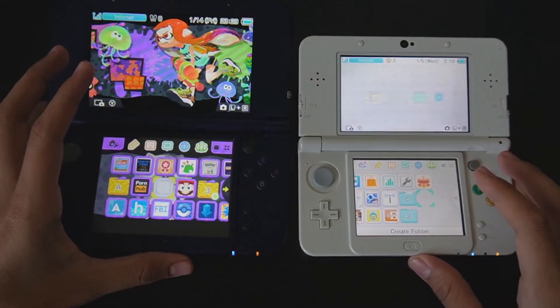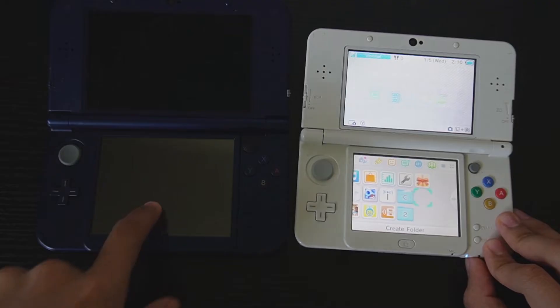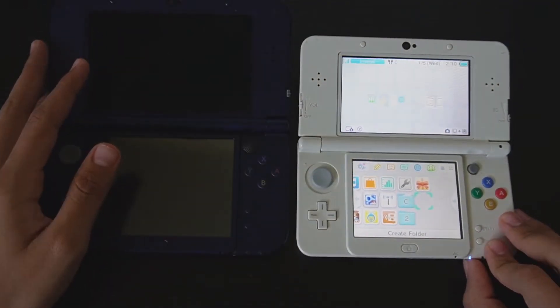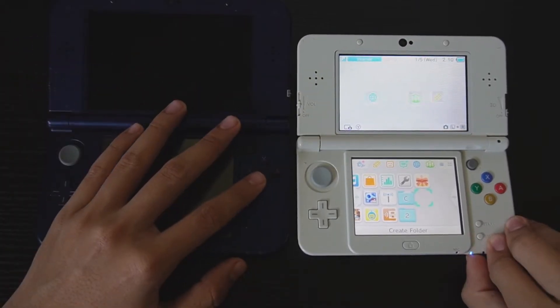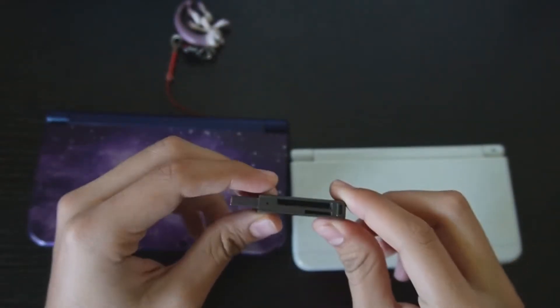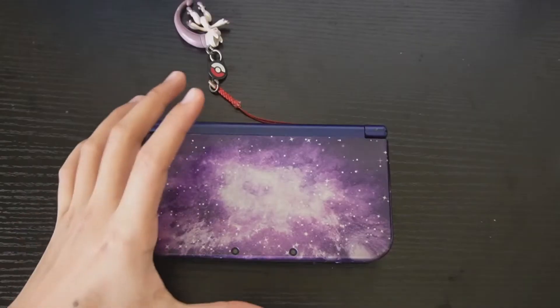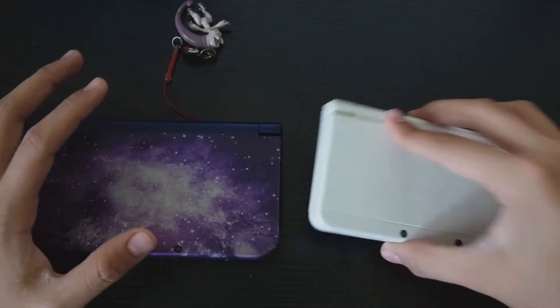What we're going to need is compatible SD cards — this one has about 8 gigs and this one has 32, so there should be plenty of space to port everything over. You also want to make sure you have enough space for a NAND backup and the transfer. You'll also need an SD card adapter for your computer, and make sure both systems have custom firmware installed.